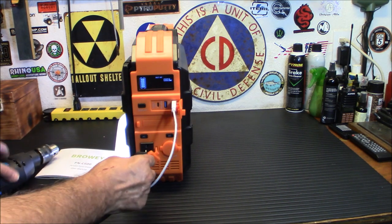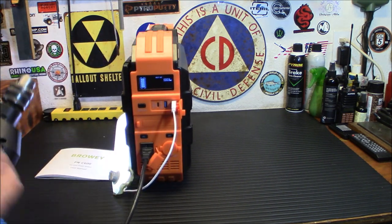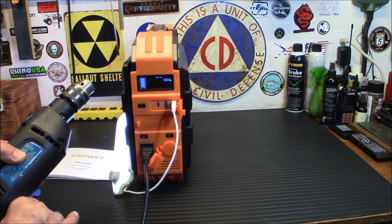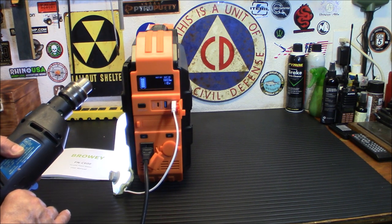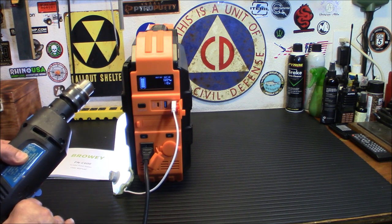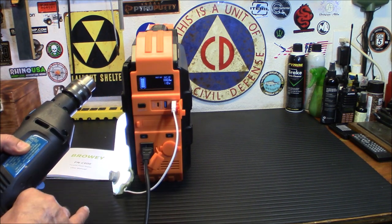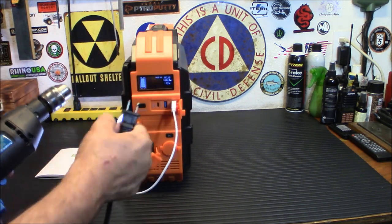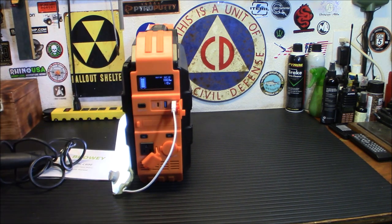I'm plugging it in over here. Now, this is loud, so if you're wearing headphones turn the volume down. We're at 222 watts — no problem with that load whatsoever. Kicks right on and right off, no issues. So we know it'll run a drill. You can see the output right there. I like that — I love these things that give you actual information rather than just a battery bar that doesn't tell you what's going on. I like to know what I'm draining and what I'm putting in.